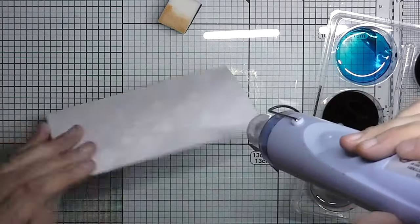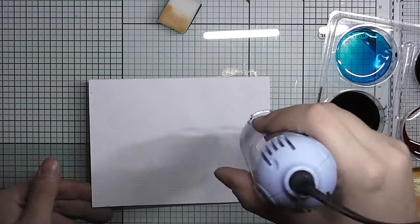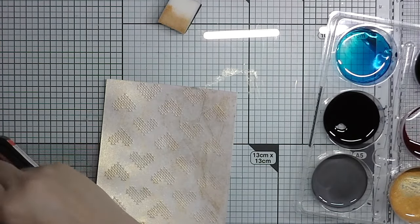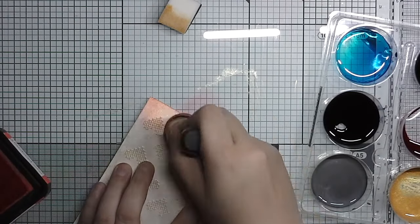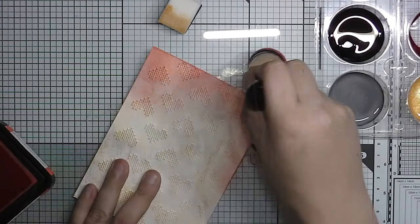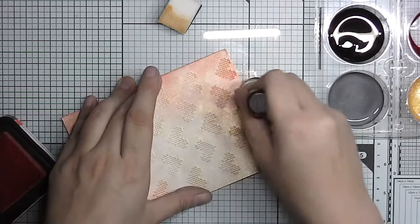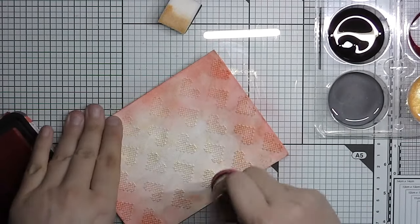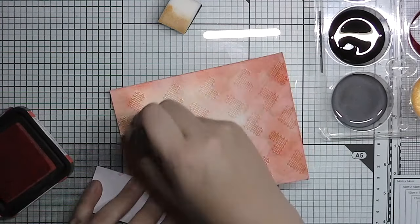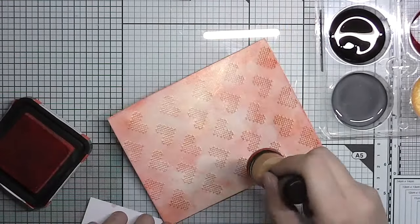Don't worry too much about that. This technique is great for all kinds of embossing folders — everything looks good with a bit of shimmer on it. You can use the silver aquatint instead if you feel like it. Here I use some red distress ink on top of it and you can see the shimmer from the gold is showing through the distress ink. I try to make it a bit lighter in the middle and fade it out so it's darker on the edges, framing the whole piece.